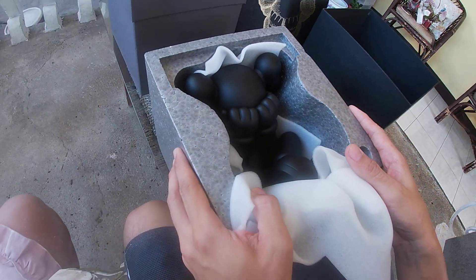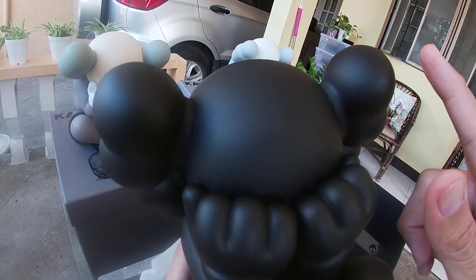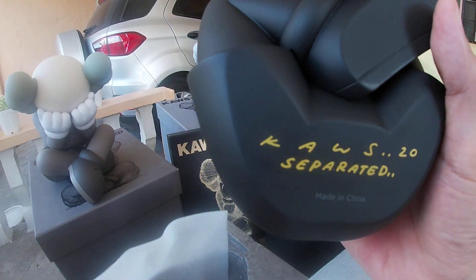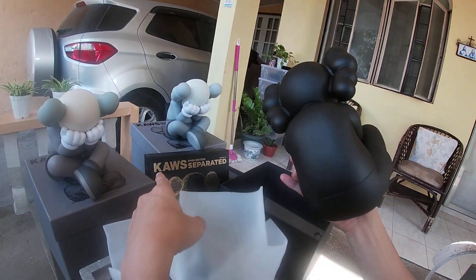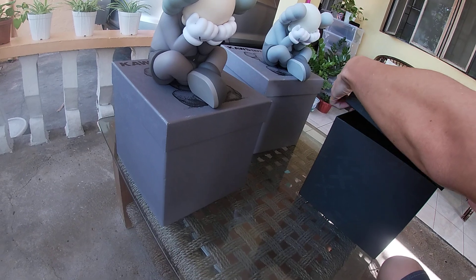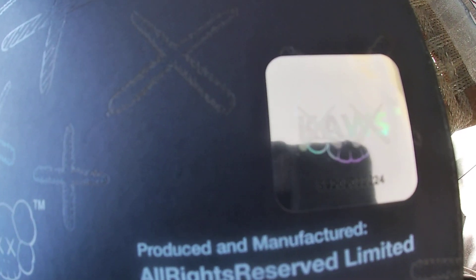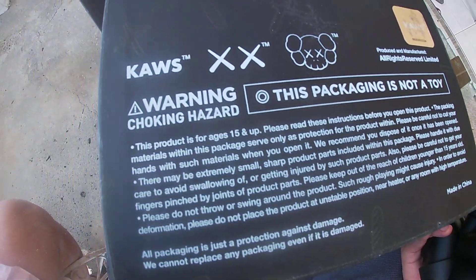The black one is the more detailed one. As you can see, the vinyl is good — the fake ones have wrinkles. Very detailed on the bottom portion, it shows KAWS Separated 20. The boxes at the bottom are also very detailed. The fake ones would say 'original fake,' but this has its own serial number in hologram form, and it says this is not a toy.